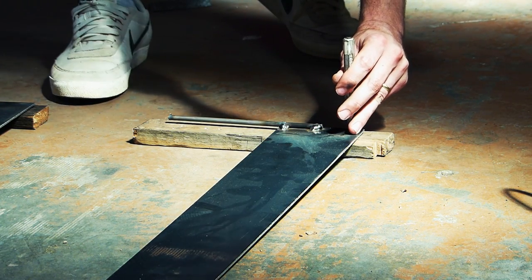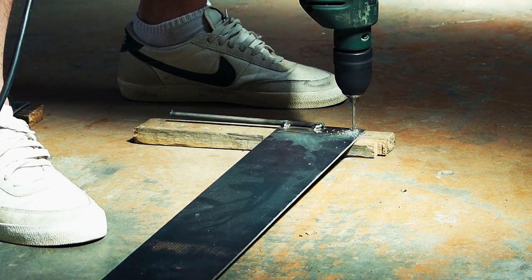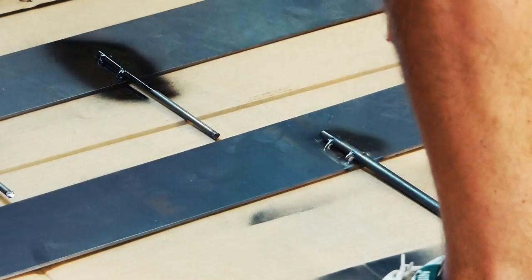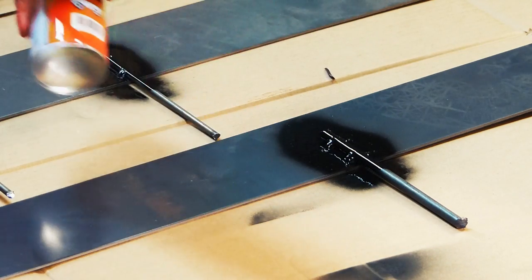Once you're done there, you just need to do a little center punching and drilling out a hole in the top corner at the end of each section, or both ends. Once that's done, give everything that was welded or ground a coat of paint just to protect it while it's in the soil.